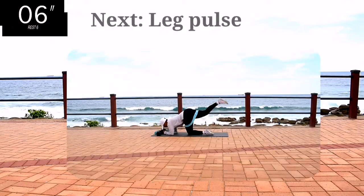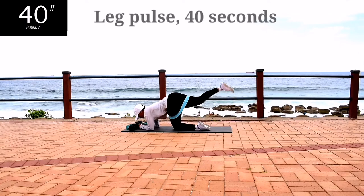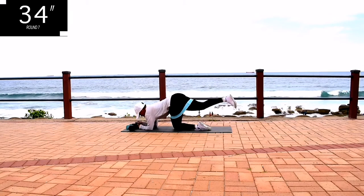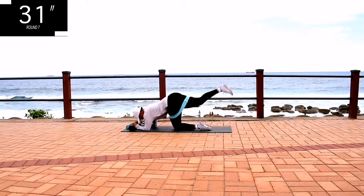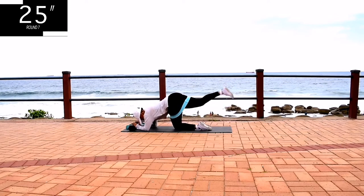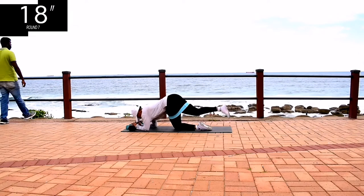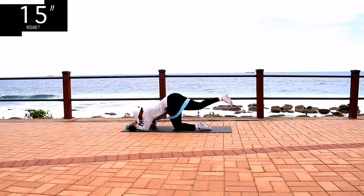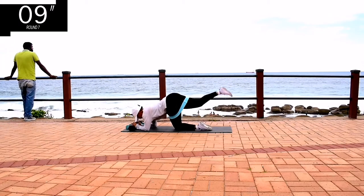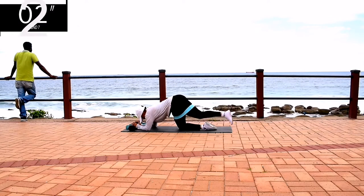Next, on the same leg — you're not changing the leg — we've got leg pulses. Same leg, leg pulse for 40 seconds. Keep your foot nice and relaxed, don't flex it too much. We are targeting the glutes and you're halfway there, keep on going. It burns, I know, but keep going anyway.